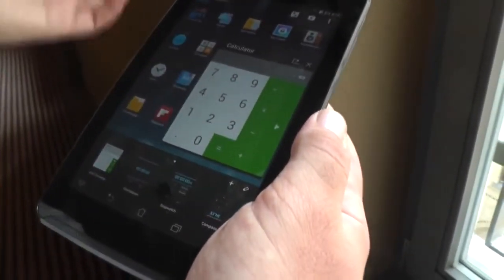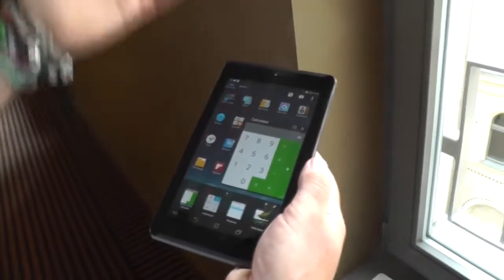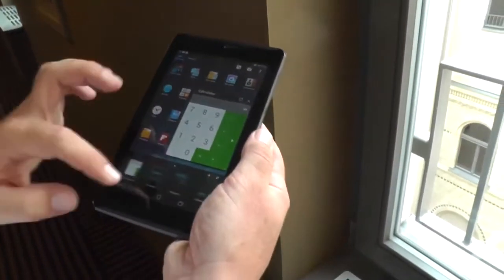You have a countdown, a stopwatch, a compass, a calculator, a dictionary, and a couple of other tiny apps.